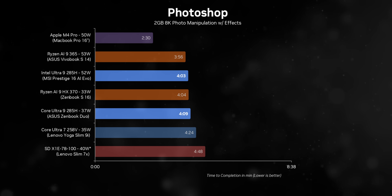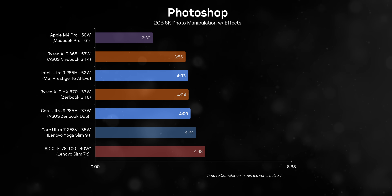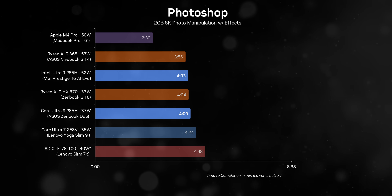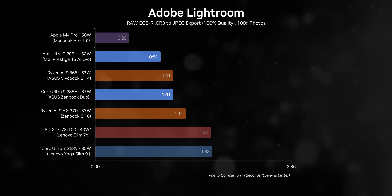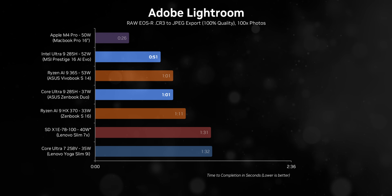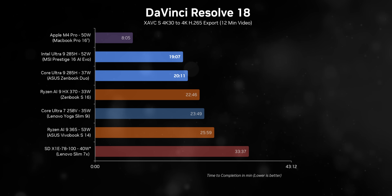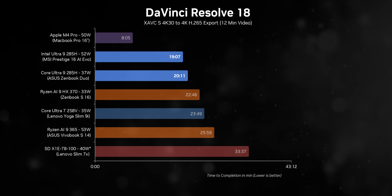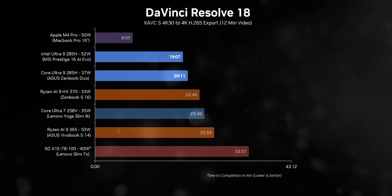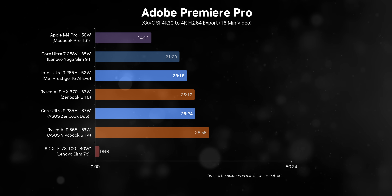Shifting to creator-focused workloads, the numbers look pretty promising. Performance between Strix Point and Aerolake is quite similar in applications like Photoshop. And if you're a heavy Lightroom user, those extra threads combined with Intel's power efficiency can deliver a fast and productive experience. It's exciting to see how this will trickle down into thinner form factors, especially for creators who travel and need powerful portable devices. However, it's hard to overlook how effortlessly Apple's M4 Pro outpaced the competition in this segment.